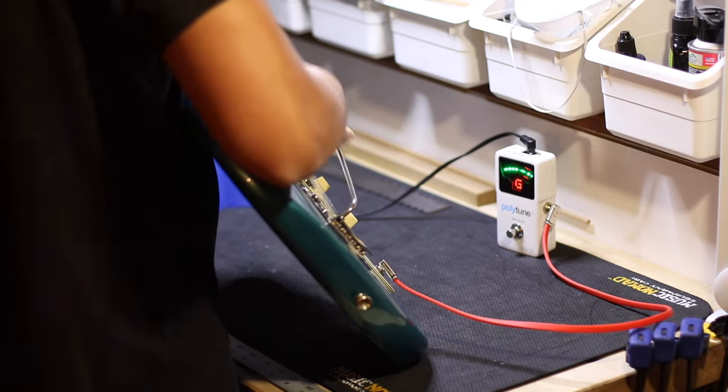My trem arm doesn't look like the Fender trem arm out of the factory — it has two bends in it. What I do is make a little jig out of my workbench: I drill a hole about the size of a trem arm, put it in, and make the bends that I want to make. Easy peasy.